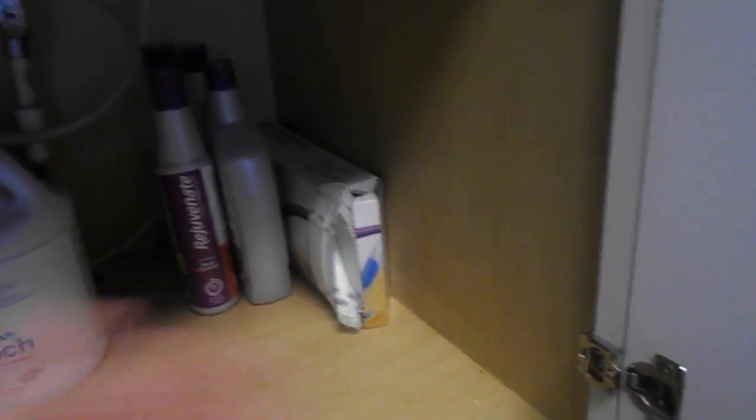Over there is all floor cleaner stuff — Rejuvenate for the hardwood floors, and then Dollar General wet pads for the Swiffer Wet Jet when I use it, which is not very often. There's a full box of those, and there are actually some Swiffer brand ones in that box as well.